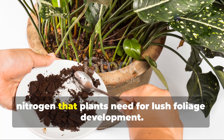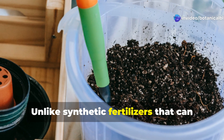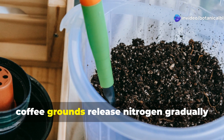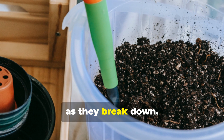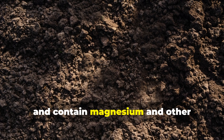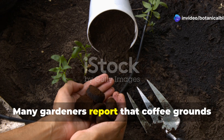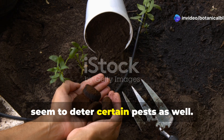Coffee grounds contribute valuable nitrogen that plants need for lush foliage development. Unlike synthetic fertilizers that can burn roots, coffee grounds release nitrogen gradually as they break down. They also improve soil structure, add organic matter, and contain magnesium and other micronutrients that support overall plant health. Many gardeners report that coffee grounds seem to deter certain pests as well.